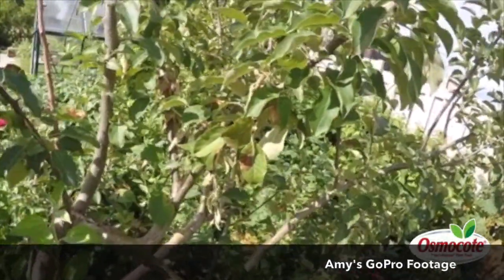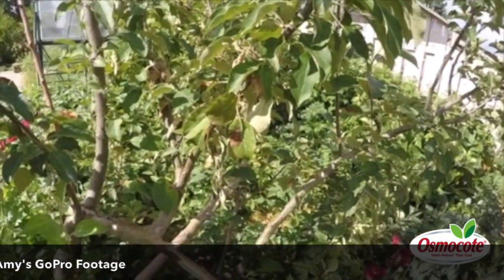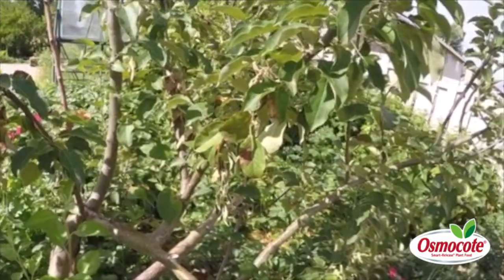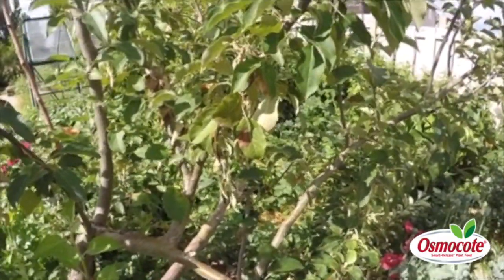Good morning! I'm Amy Griesack, a garden writer in Great Falls, Montana and the Pest Patrol expert on plantersplace.com. This morning I want to talk to you about trimming out branches on fruit trees because of fire blight.